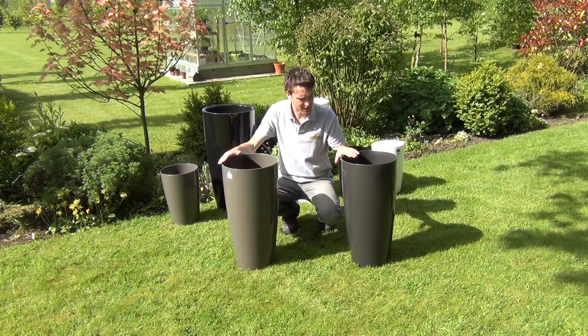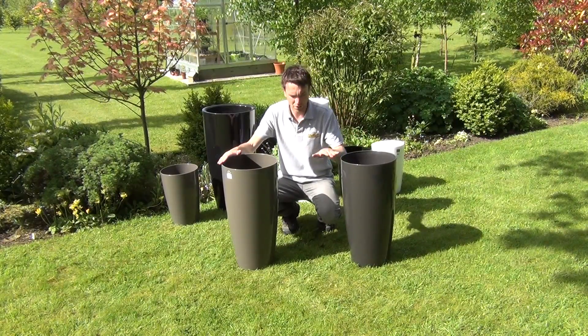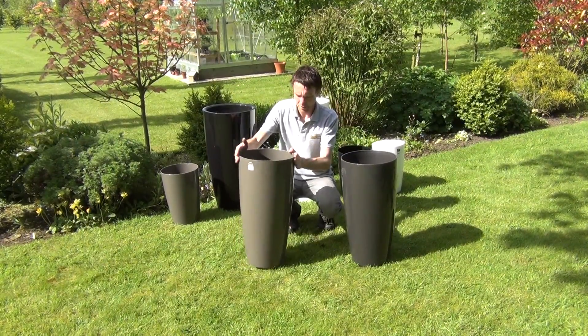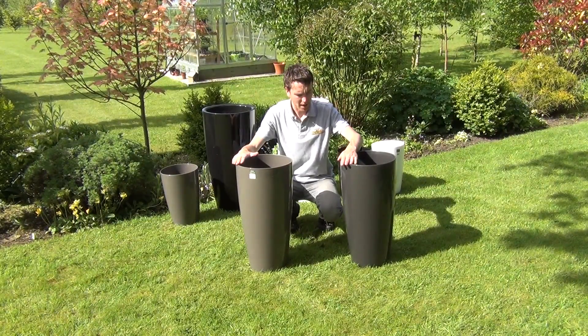It comes in two colours, as you can see here: we have our taupe and we have our anthracite. They're similar colours but there are some variations in them. Taupe is a little more of a browner colour and this is more of a dark grey.